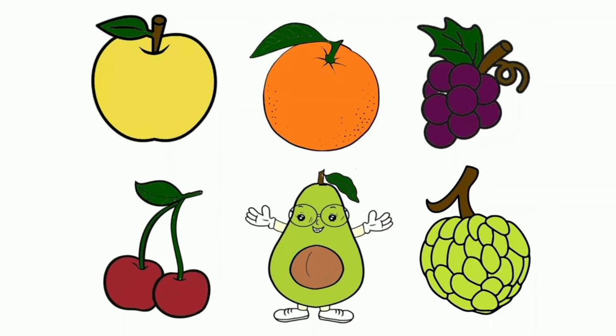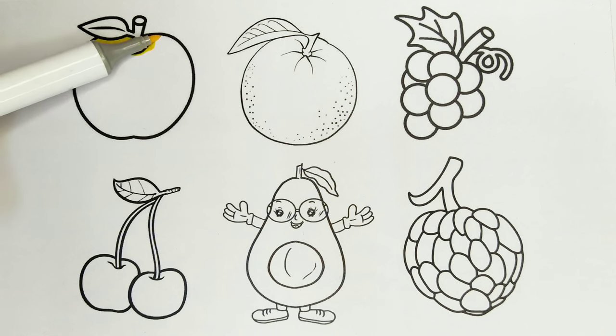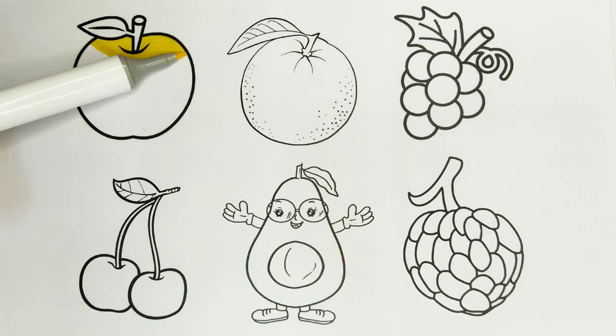Let's color in the fruits. Apple. Yellow color. I am coloring the apple.